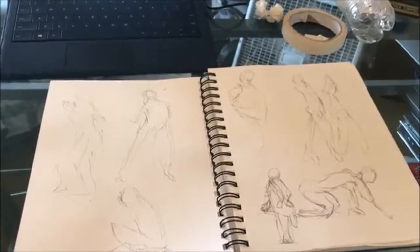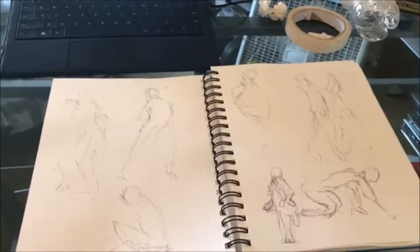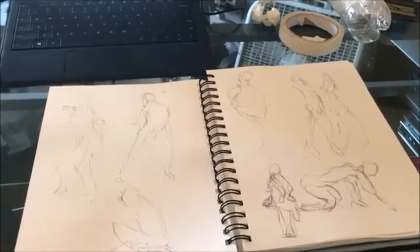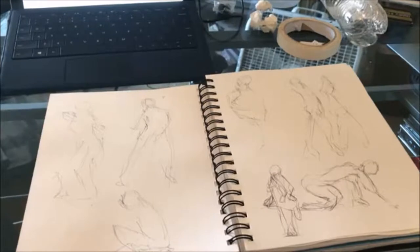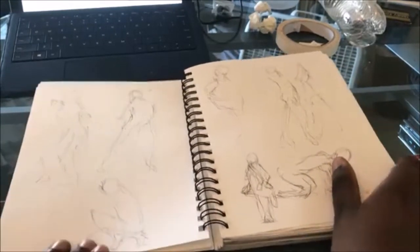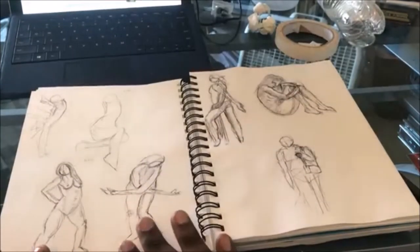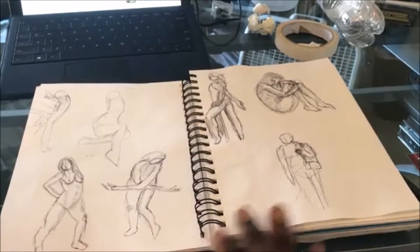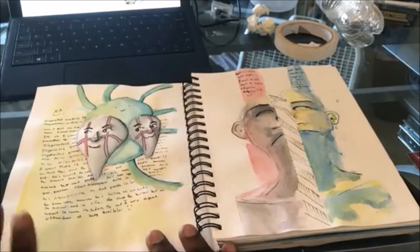My phone is really wobbly — the camera stand I use is broken. We're gonna get this done before it falls. Yeah, so these are the figure drawings I was doing. I like some of them; I don't like all of them — they're all okay.